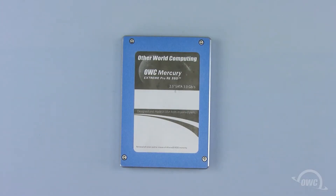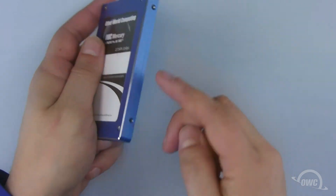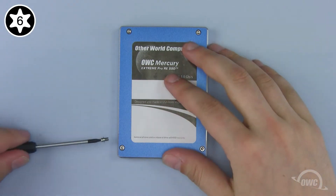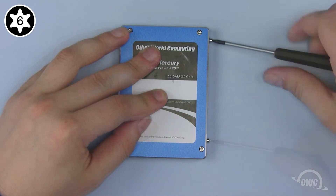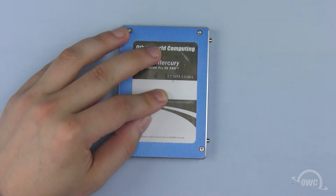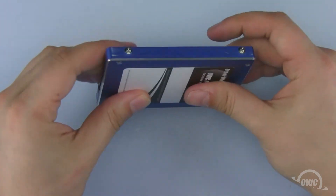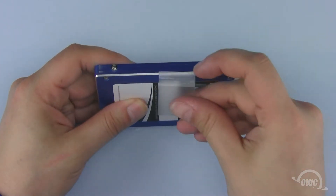Attach the four mounting screws you removed from your original drive to the corresponding holes on the new drive. Next, hold the drive so that the SATA connection is pointing up. Then rotate it 90 degrees counter-clockwise and attach the plastic tab to this side.